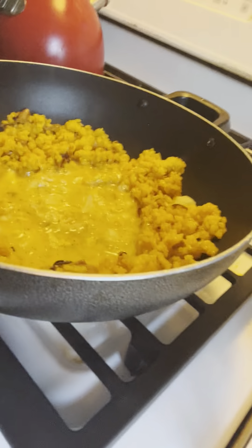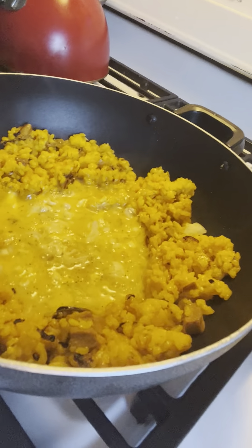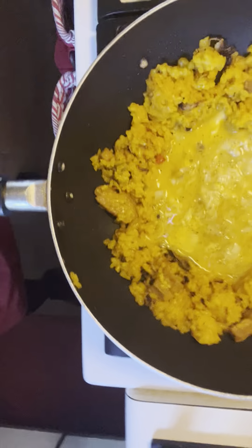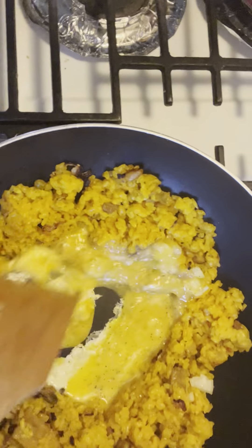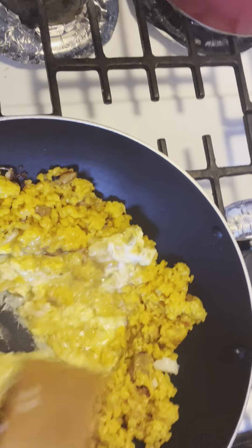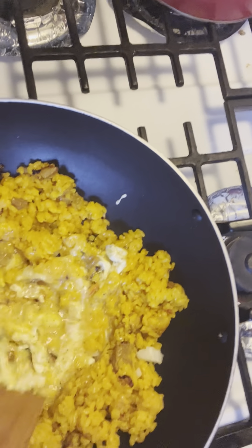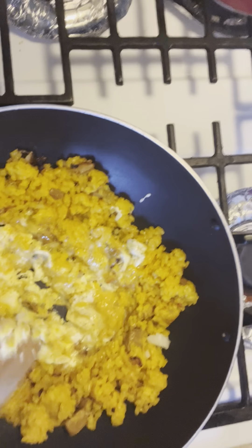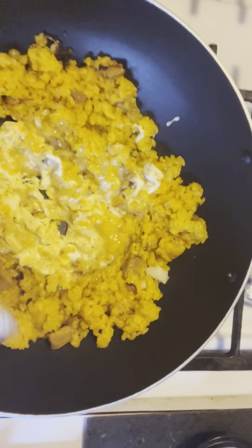If you notice, we have our stove up pretty high because this is a wok. We don't want to mix too much of the egg into the rice until it's almost fully done. It tastes better like that, you guys.